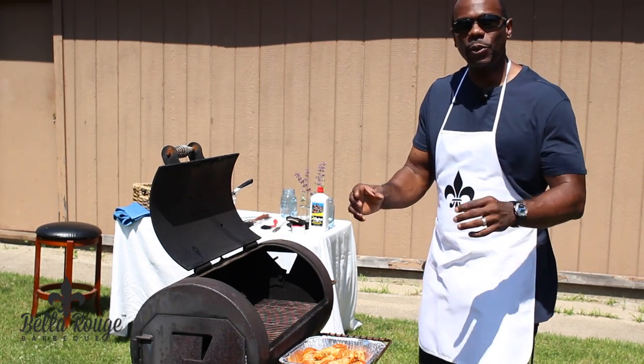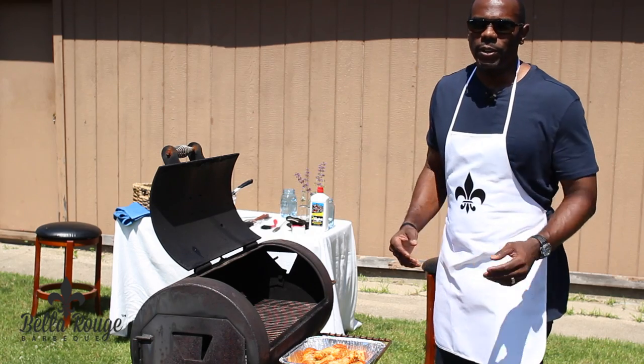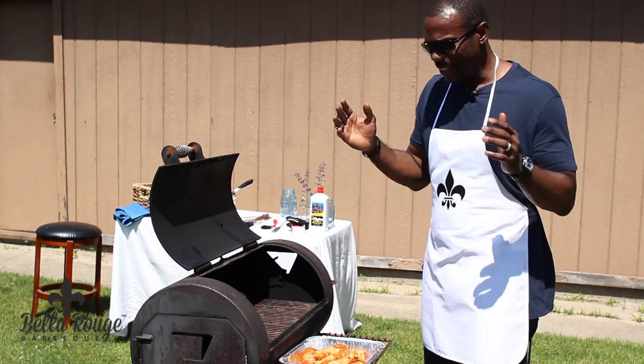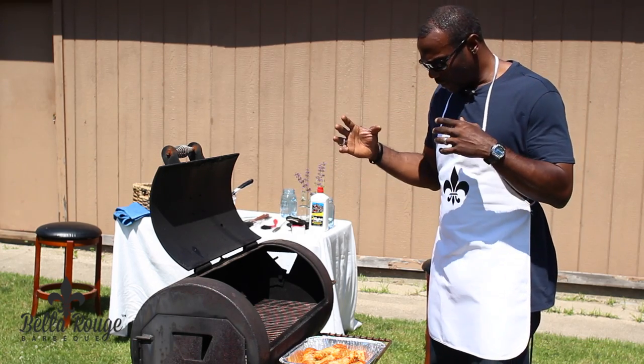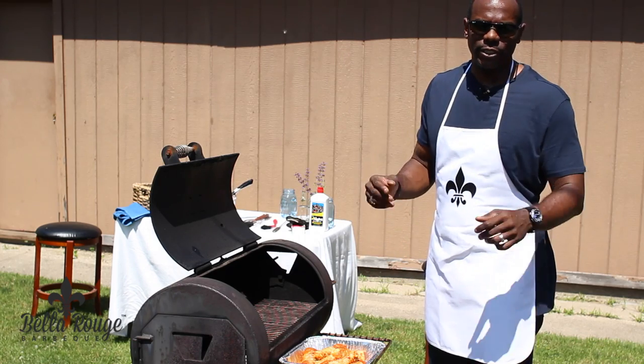So now I'm about to show you how you lay your chicken on the grill. People just say you can go ahead and put it on the grill, but no — it's a science, it's an art. Grilling is an art. I'm going to show you exactly how you lay your chicken and maximize your space. This goes for wings, in this case legs, and things of that nature.